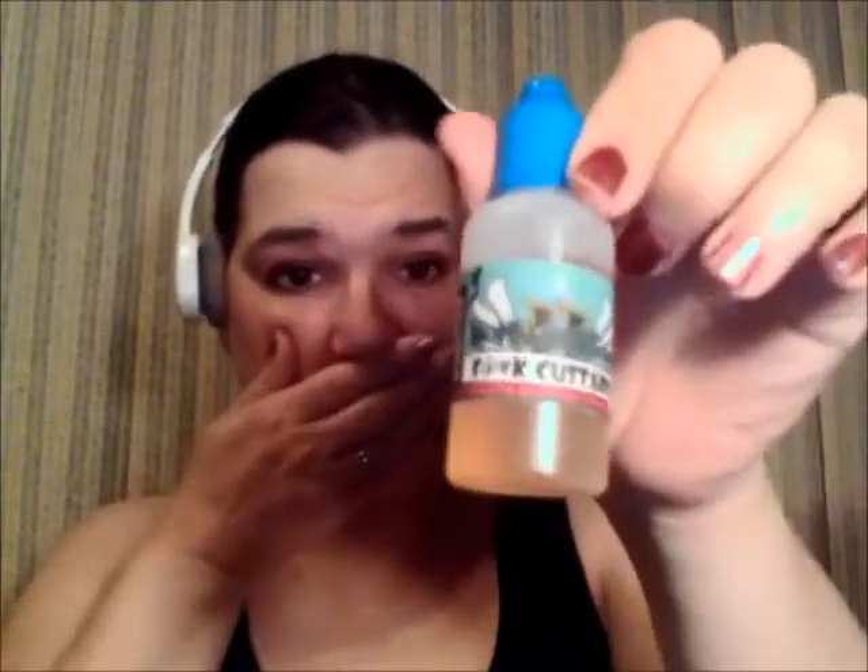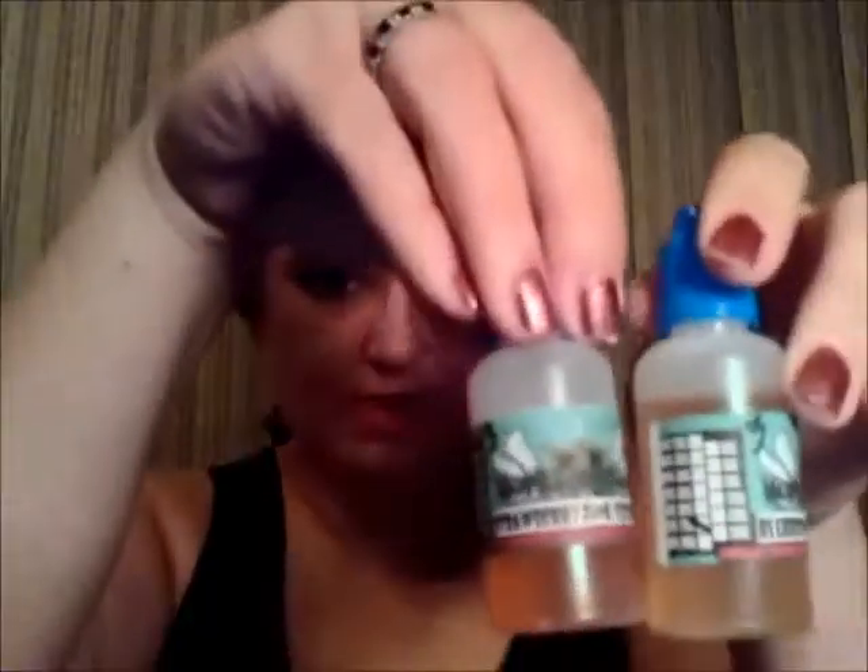Hey everybody! Vaping Gal Philly here and I'm going to review Hope Liquids today. I have five flavors - you might be wondering why I put a cookie walked into a custard bar. I'm going to review Half Baked, which is a sugar cookie vape, a crock custard, the blueberry and strawberry versions of them as well, and then her original custard, which is a vanilla custard.